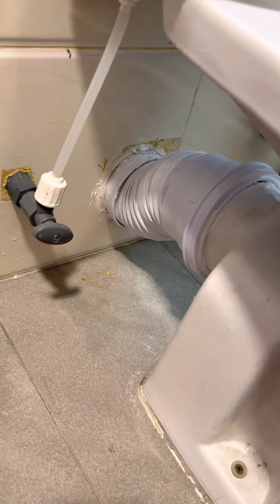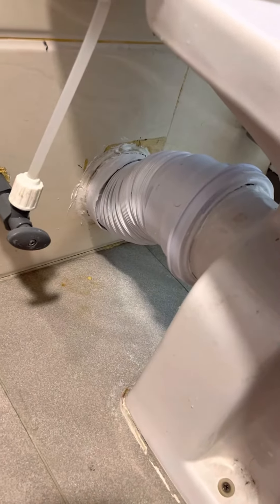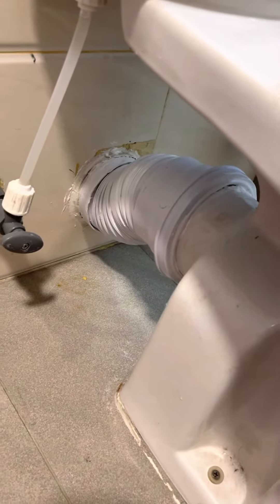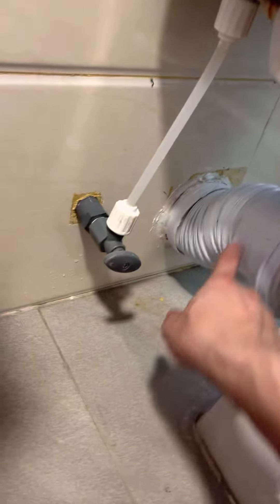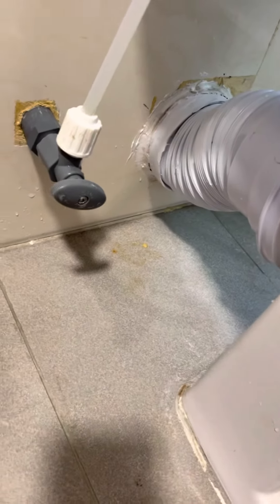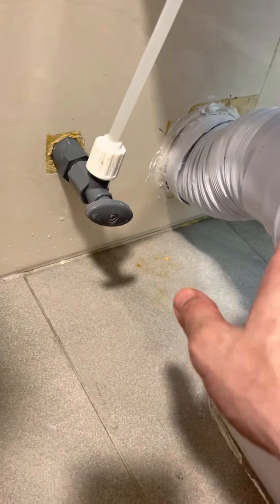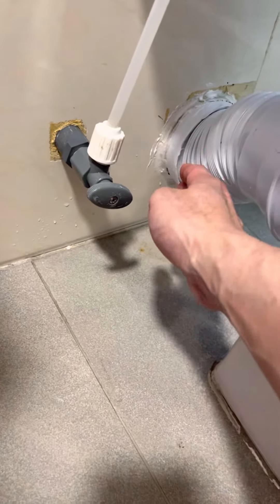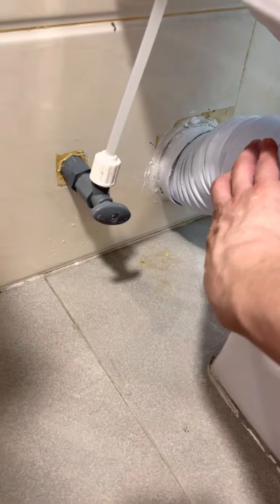This is the finished product after I changed the flexible toilet pan connector to the shorter version. You also need to make sure you install the wall part first before you install the toilet seat.